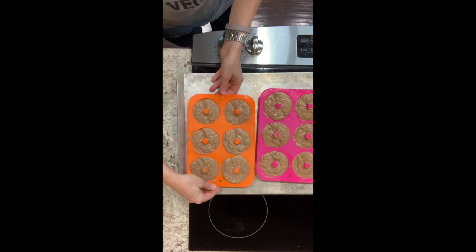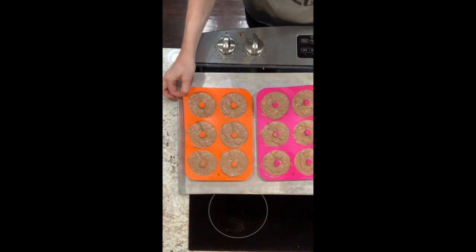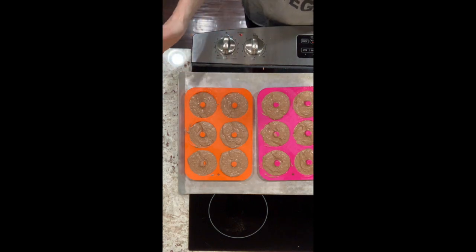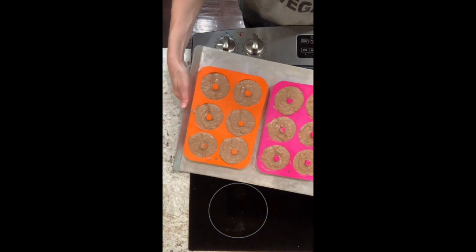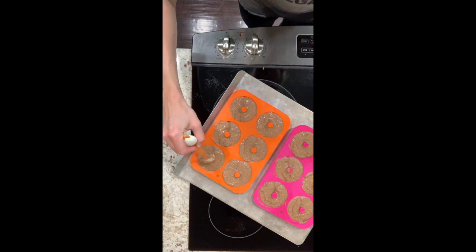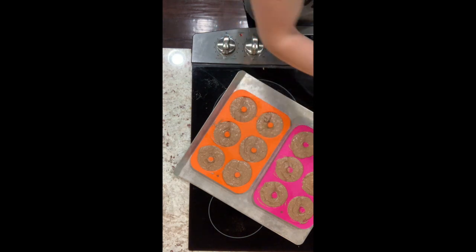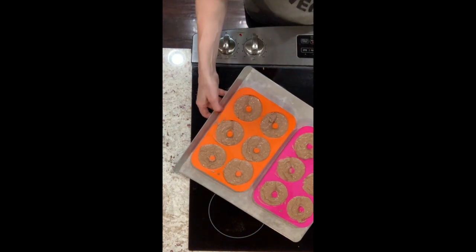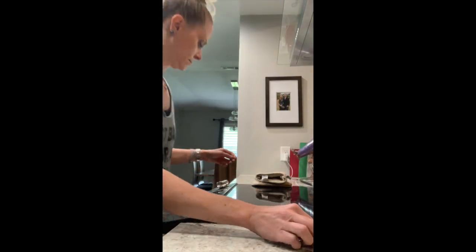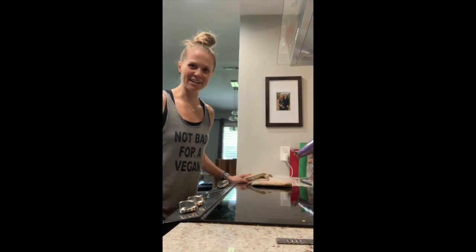You could use a brownie tray for this, but I found it takes a lot longer to cook, so I did invest in some doughnut trays — they only cost about $12 or maybe less for three pans. I'm going to put them in the oven at 350°F for about 30 minutes, so I will come back soon.